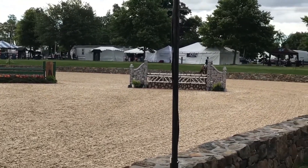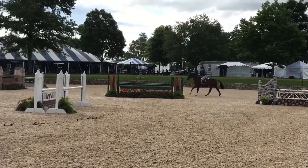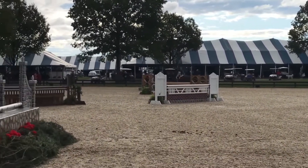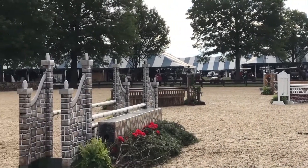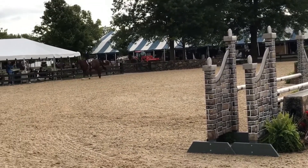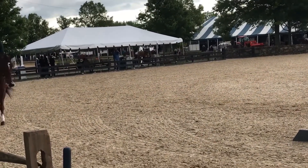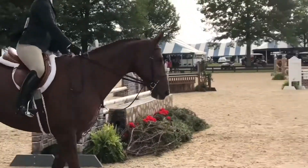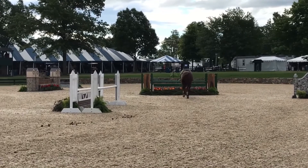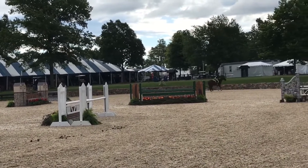Looks like we're over at the Upperville Showgrounds, a place I'm familiar with, and I believe this is an amateur owner class. A little hard to see there but the first jump looked fine. Maybe a little out of shape. This is actually a deceptively tough ring to ride in sometimes. Nice and even ride there. I'd like to see the horse jump a little bit higher.